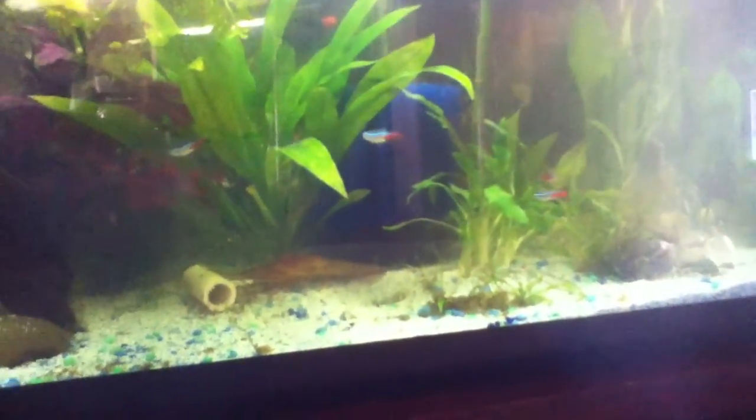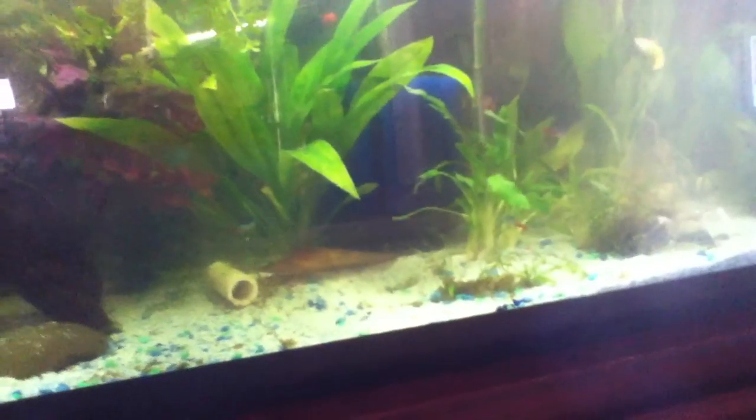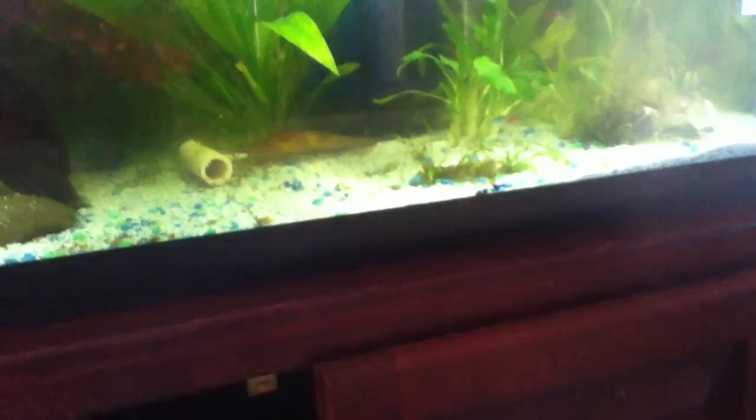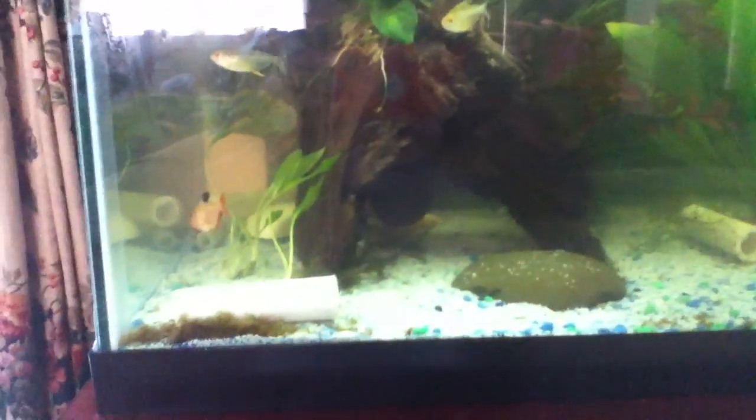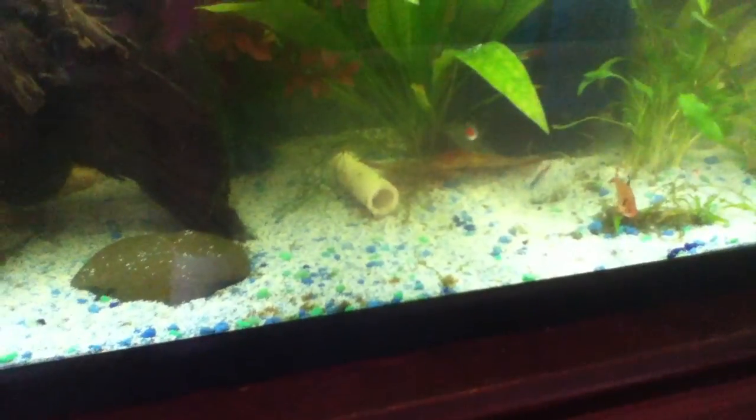So I've got this really big sponge filter — probably three or four times the filtration actually needed to keep this tank in check. It over-filters it and keeps everything clean. The sponge filter has mechanical and biological filtration, which means beneficial bacteria are going to be growing on it. With this gigantic sponge, it's going to host a whole bunch of bacteria that will feast on the ammonia and nitrites, so I'm probably not going to need water changes or to clean the filter for a good while.